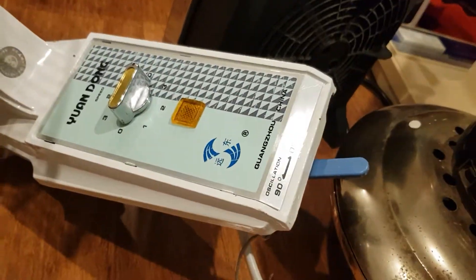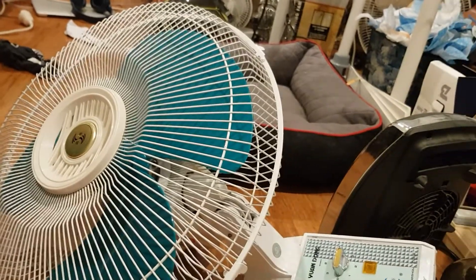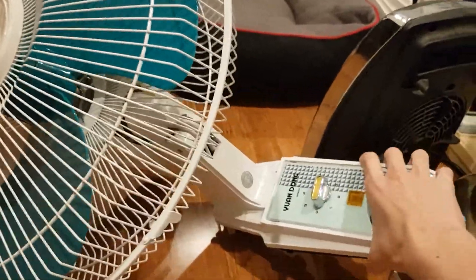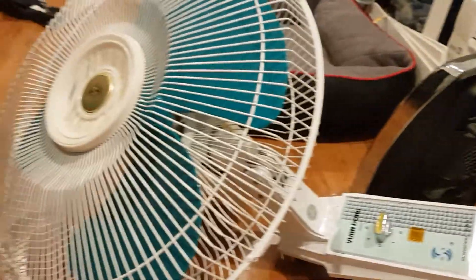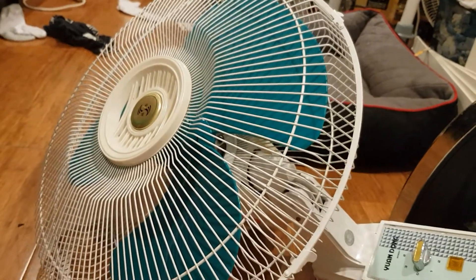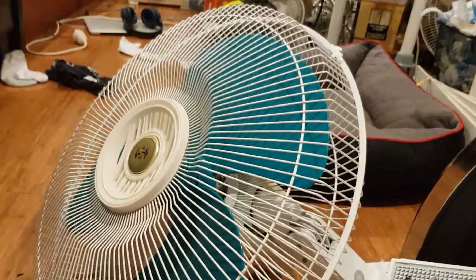Made in China, from the time before they went into the cheap era. It's such a shame because this thing feels really solid — it's very darn heavy. China back then just made very good things. It's such a shame that has now changed.